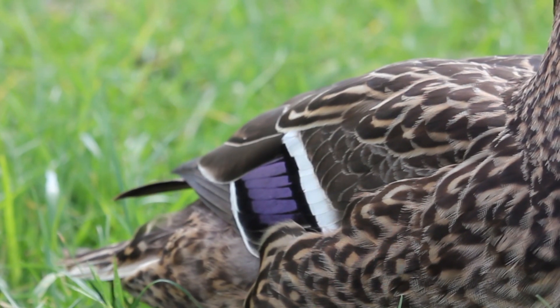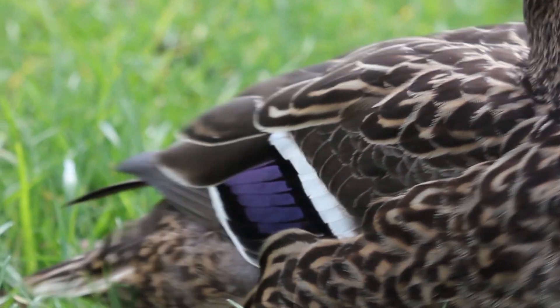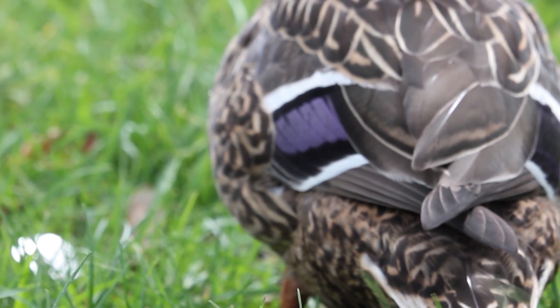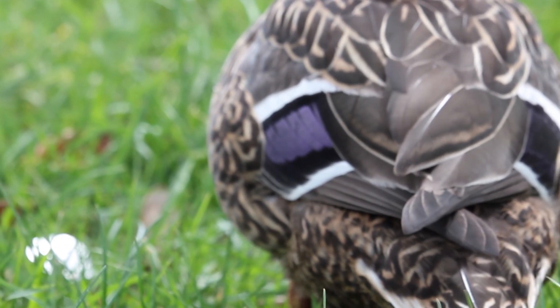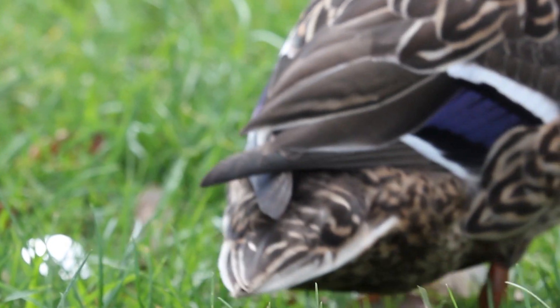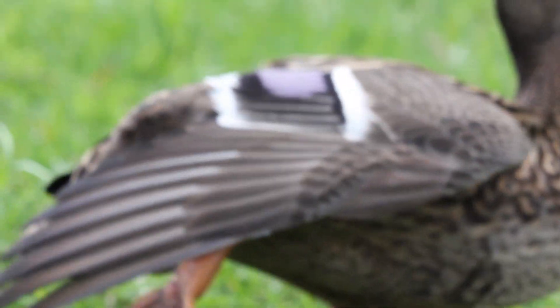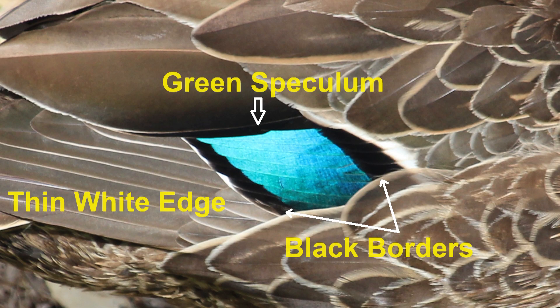A mallard has a blue speculum bordered by a thin black border, and beyond that is a wider white border. Grey ducks on the other hand have a green speculum with black borders and thin white bands at the trailing edge.